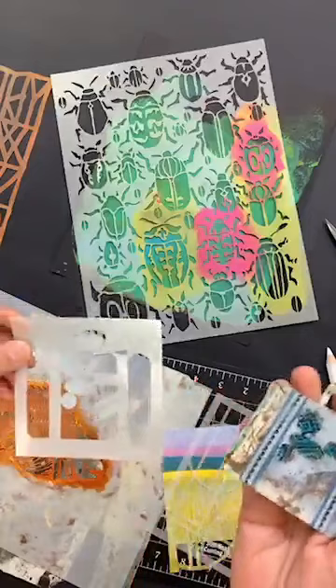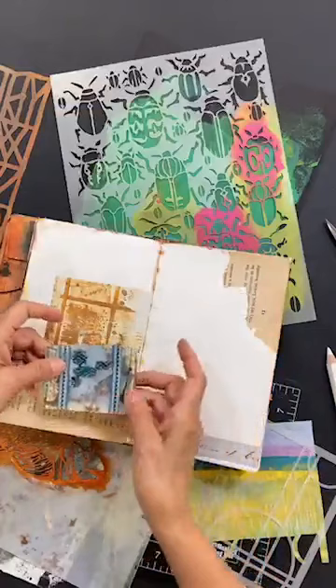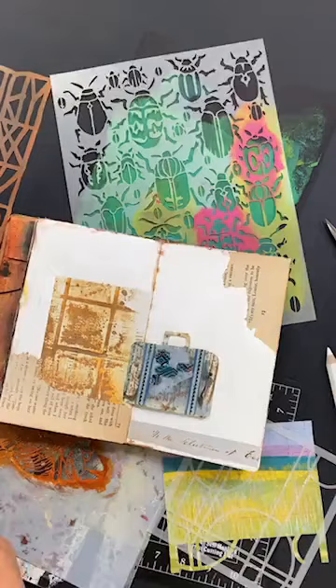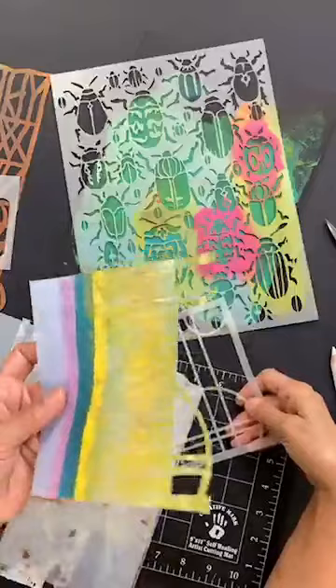Last night I made this little suitcase from a stencil by Mary Nassar — look at this little thing, it's so cute. You can have these in your stash and then put it in your journal page, put it over here with a background. I really think it's a fun way to do something different with your stencils.